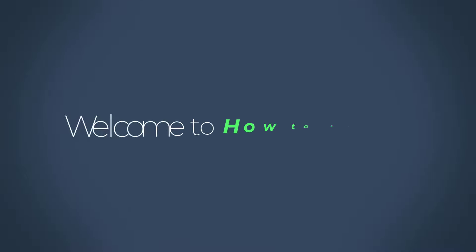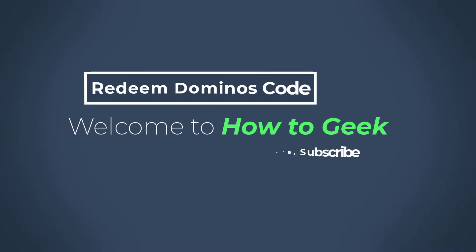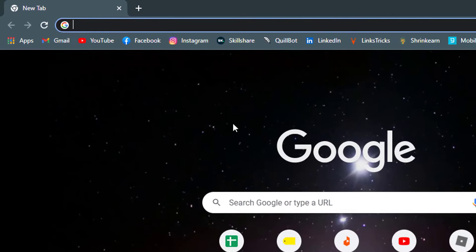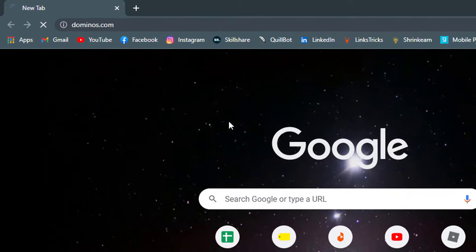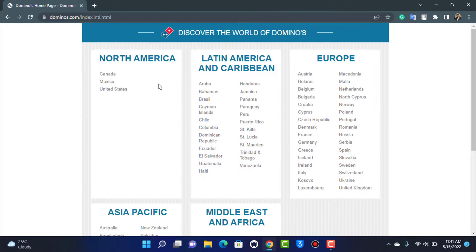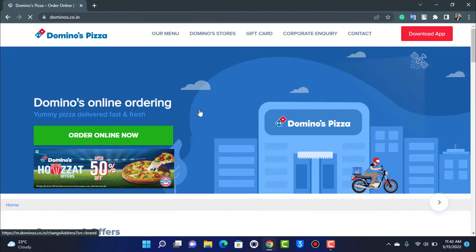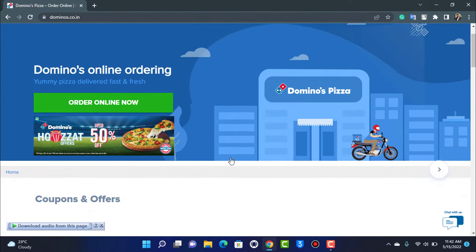The process to redeem your Domino's gift card is actually really simple. First, open your browser and head over to dominos.com. Once you're there, select the country where you are ordering from. For example, if you're ordering from India, tap on India and it will take you to the Indian version of the Domino's website.